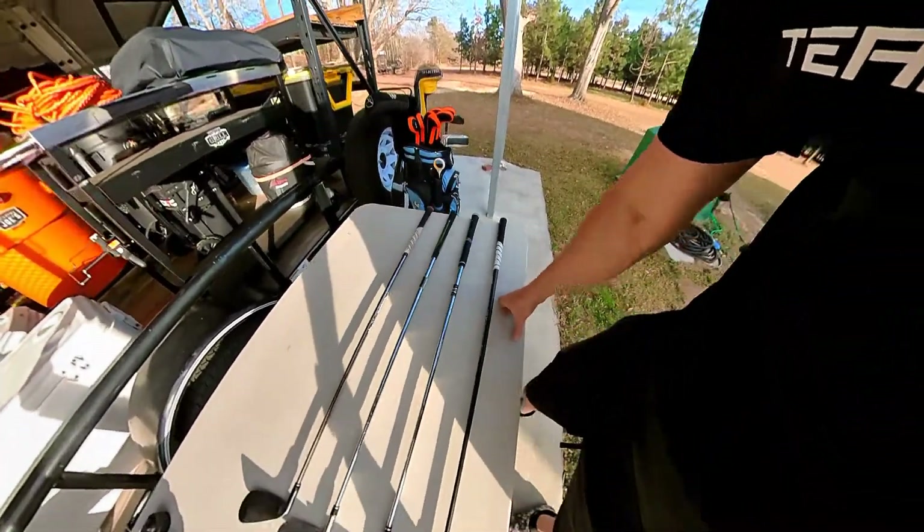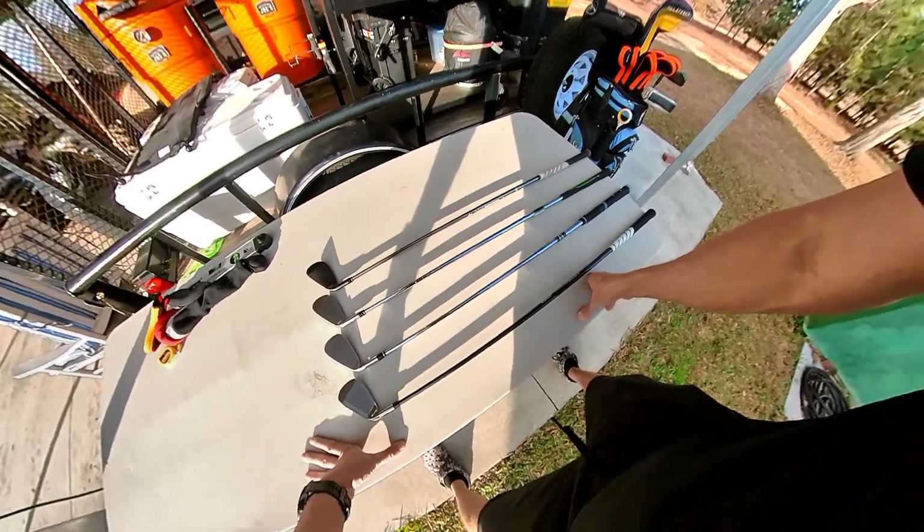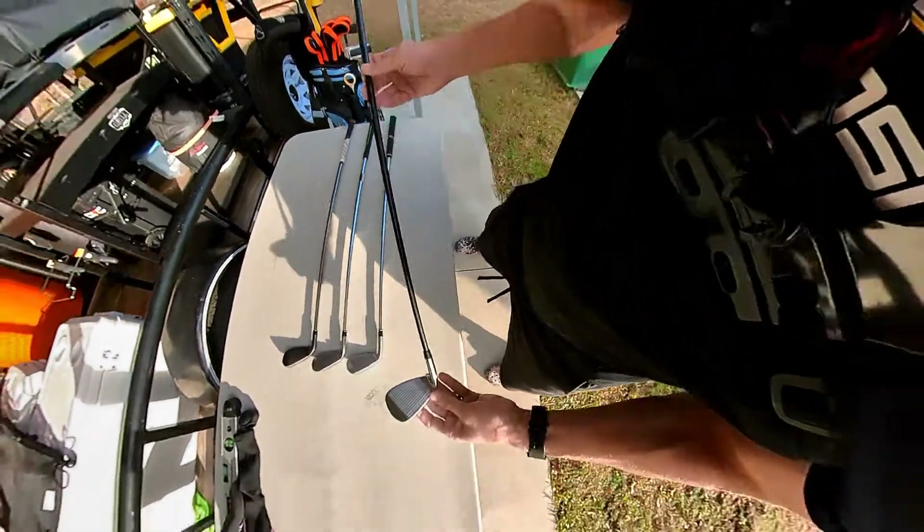What's up everybody, today we're going to be comparing my new Giga Golf irons to some of the other irons that I already had. This right here is the new Giga Golf iron.